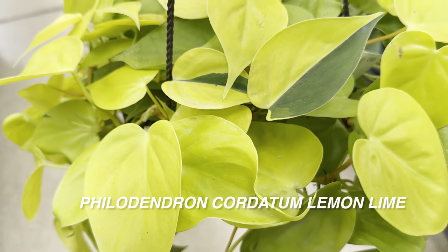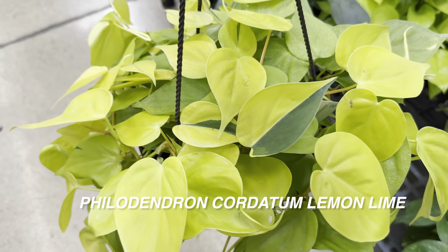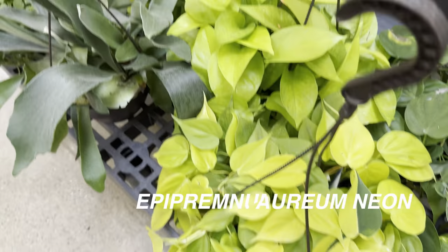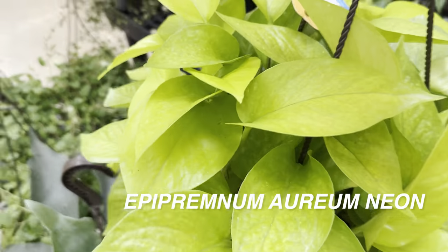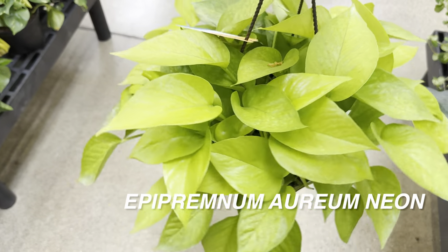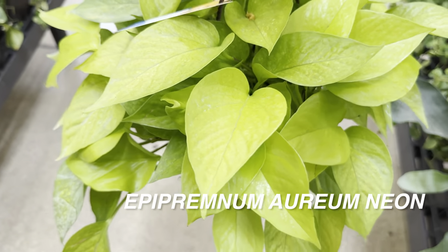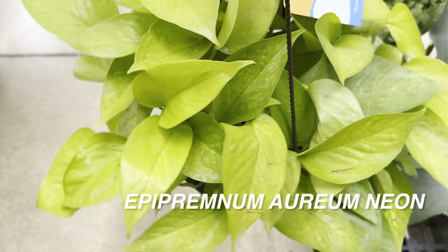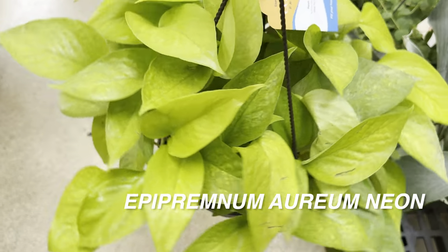I definitely want to show you guys all of my golden yellow neon plants — I am collecting them. Same thing with dark foliage black plants. Right over here we have a Neon Pothos or Epipremnum aureum Neon — beautiful looking one. This one isn't as perfect as the other one I found at a Walmart where I literally was able to get it out of a palette box.